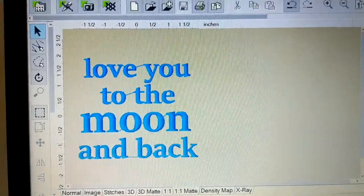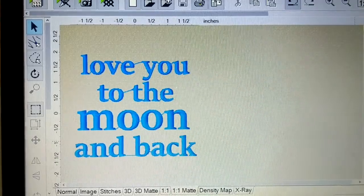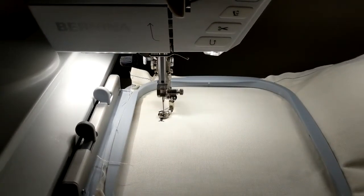This is my final in my program, and I just saved it to my computer and to the thumb drive, and now I'm ready to take it to my sewing machine.